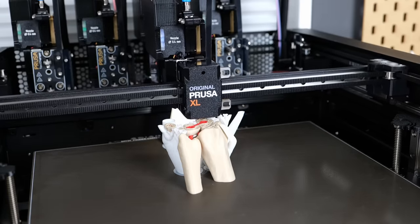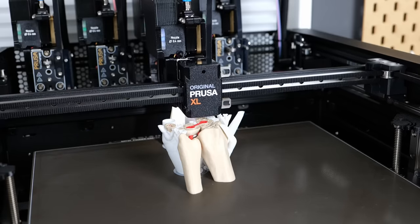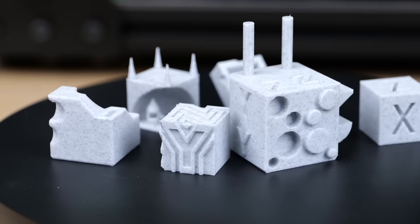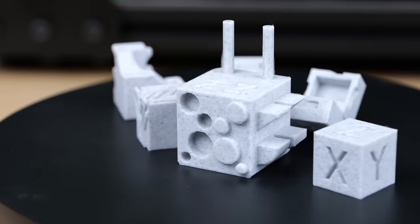I don't care if you dislike or unsubscribe — I'm convinced this is one of the worst things in 3D printing that you can do. There are some legitimate uses for calibration cubes, yet not size calibration, and I'll touch on that later.